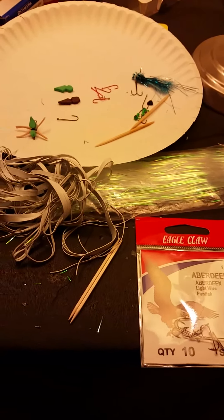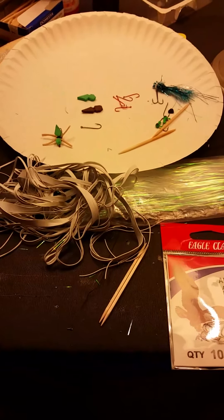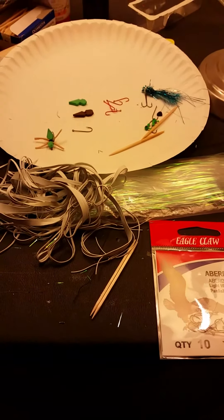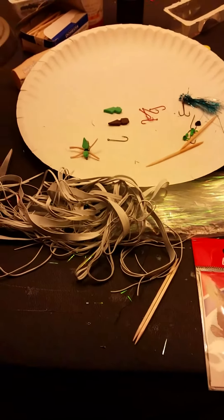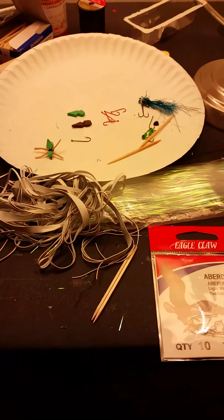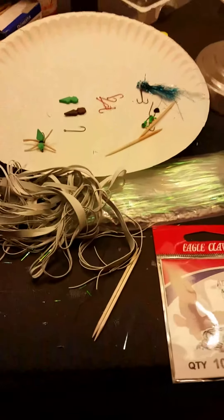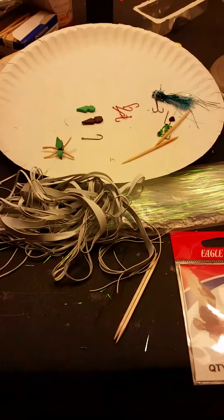I'm going to show you how to make a great bluegill bait. It floats on top of the water. It's great for fly fishing when the bluegills are in the beds, but it's also good when the bluegills are feeding in shallow water. They do not have to be in the beds and you can use this bait year round. It works better on a fly rod, but you can also use it on a bobber with a couple of feet of line behind that.